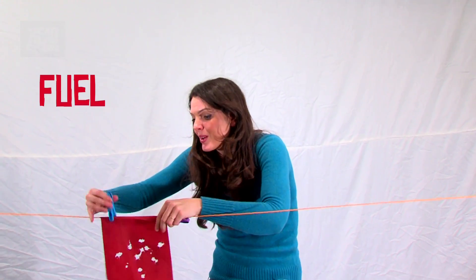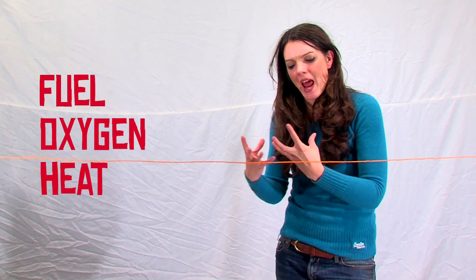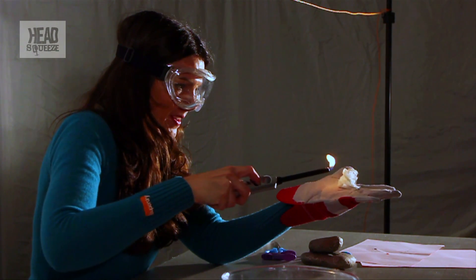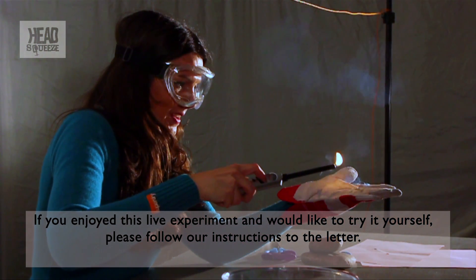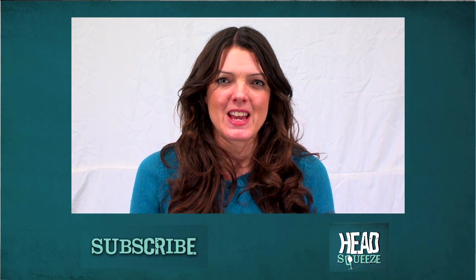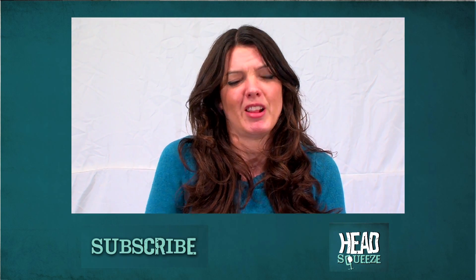So there we had the fuel — that was our flash paper. We had the oxygen, because that was in the air around us. And the heat was produced just by the movement energy of the balls being converted into heat energy. This goes to show that you can set just about anything on fire, as long as you've got those three things. If you want to see more videos like this, why not subscribe to Head Squeeze? And if you like the videos you see, why not like them? Even if you don't like them, maybe just like them anyway.